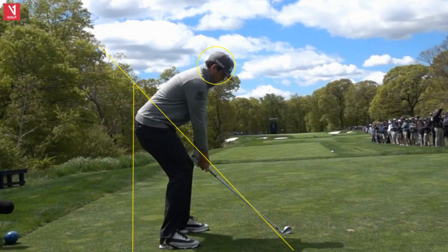Hello, golf friends. What is the proper setup in the golf swing? We're going to talk about that today on Tour Swing Tuesday. This is Gary Bates from the Gary Bates Golf Academy. I'm a PGA teaching professional and certified V1 video analysis coach.